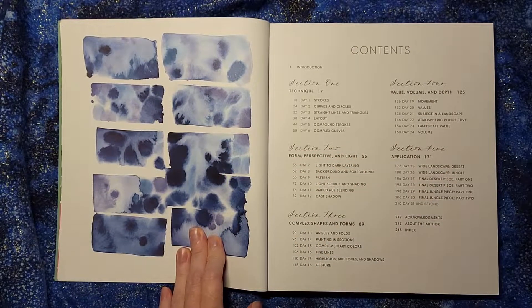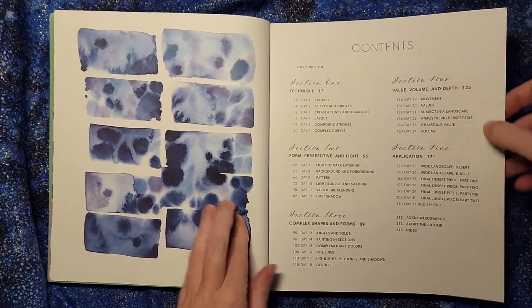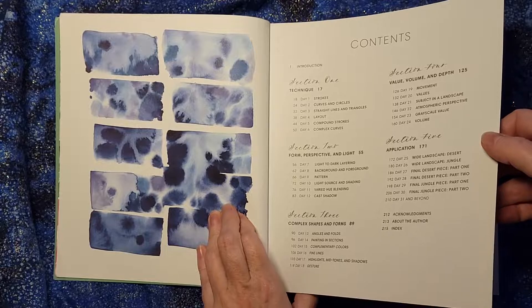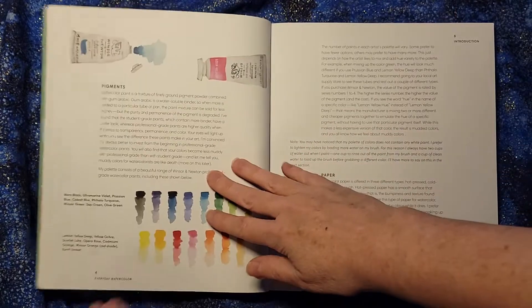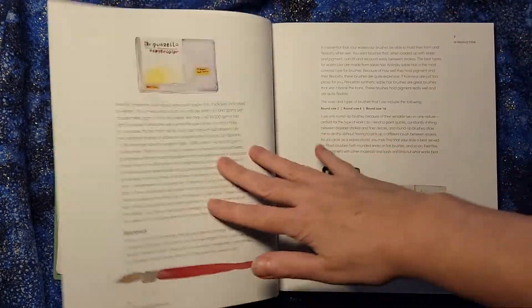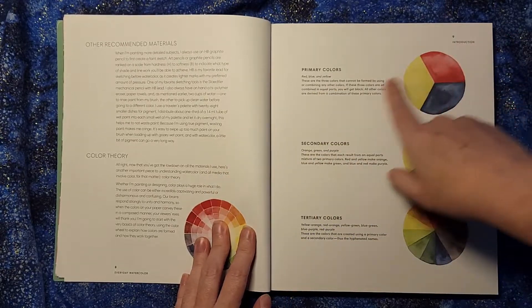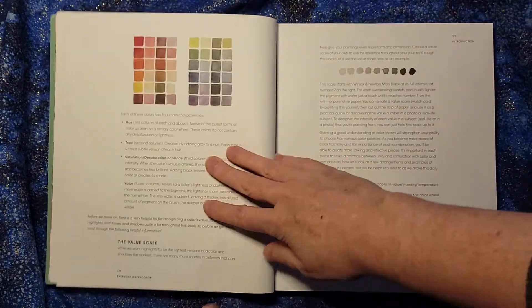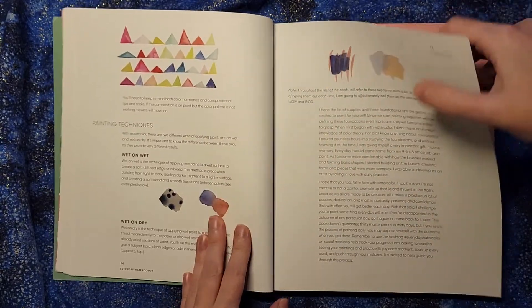You could say: are you going to be a watercolor master in 30 days? Probably not. But at least if you get the basics down, that lets you explore further and do more advanced study in whatever area you're interested in. It has a little introduction about tools to get started with, how the different kinds of brushes work, and some basics about color theory.